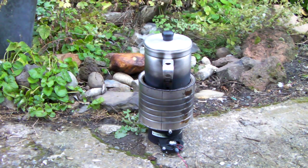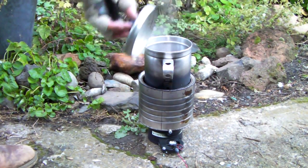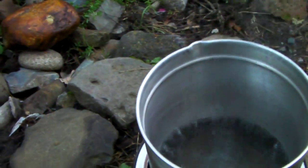The pot's starting to sing. It's five minutes since I lit it — probably about three minutes since I put the pot on. Pop the top and take a look. Oh, it's boiling! Got a pretty hot fire going this morning. Let me take my glove off and lift the pot to show you what the flame looks like. Ouch, that is hot!